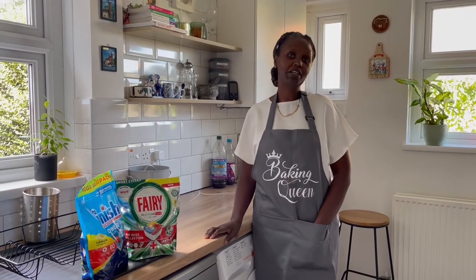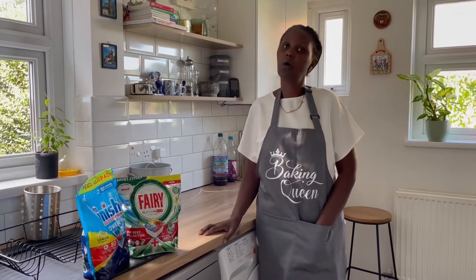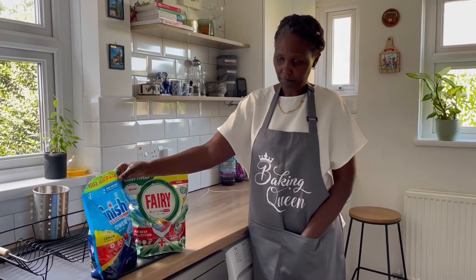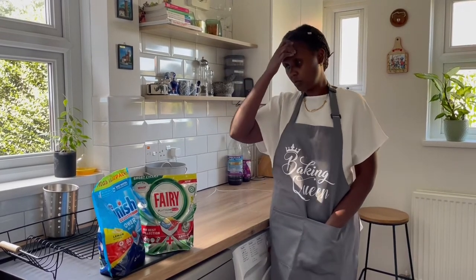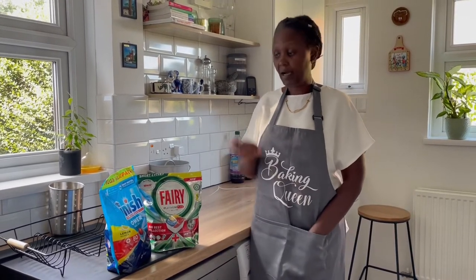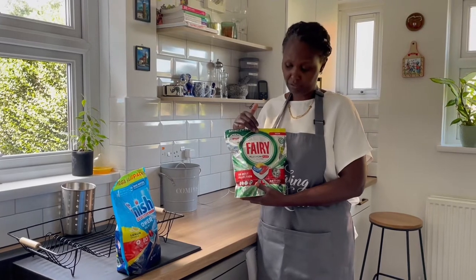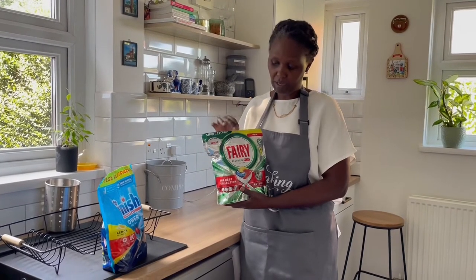Hi guys, welcome back to my channel. On today's video I will be showing you the new washing tablets that I bought recently. The reason why I'm showing you this is because on my dishwasher I have been using Fairy Platinum Plus all-in-one. I actually did try to use a different product which was Fairy Original but I wasn't pleased with it.